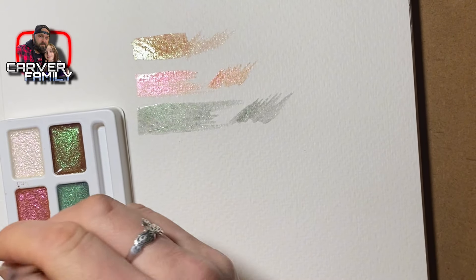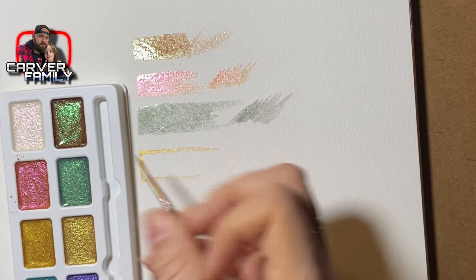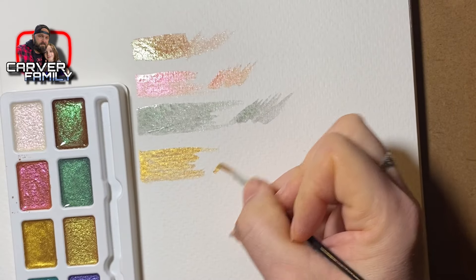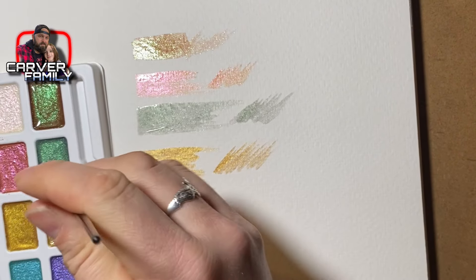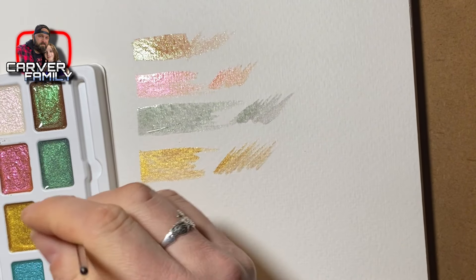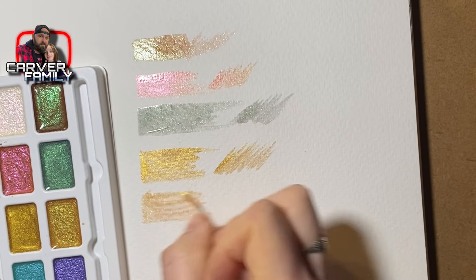This would be something I'd use over top of my original watercolor paintings to add more texture and flavor. Now this gold one looks really good — it's got a darker pigment to it, I like that one. The other shade of gold looks like it's got a little more green mixed into it and has more of a clear background to it.